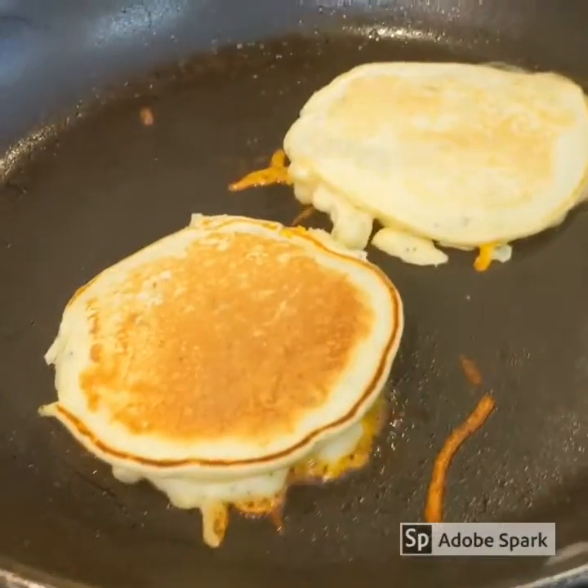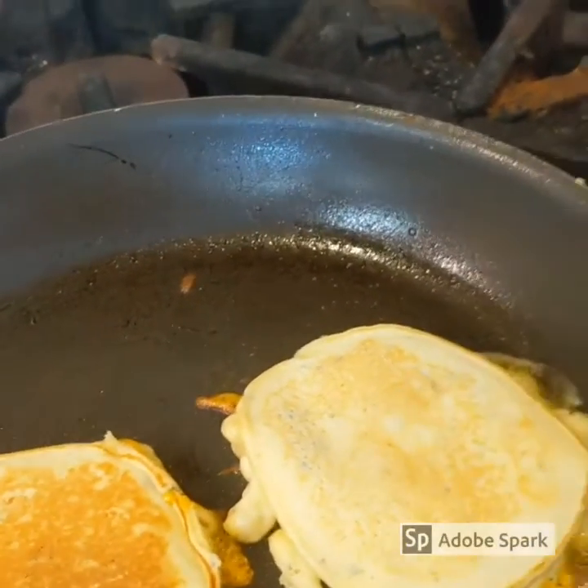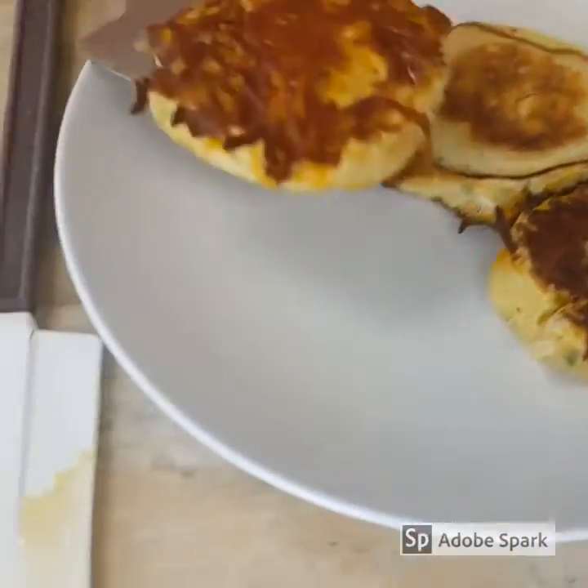Nice, melting that cheese. You want to get that nice and caramelized. Make sure your pancake finishes cooking. And there we go — she was done.